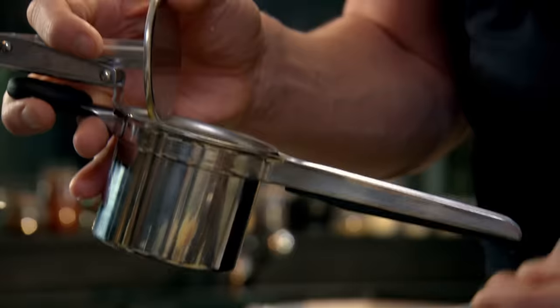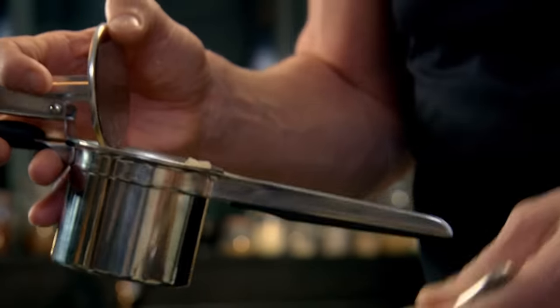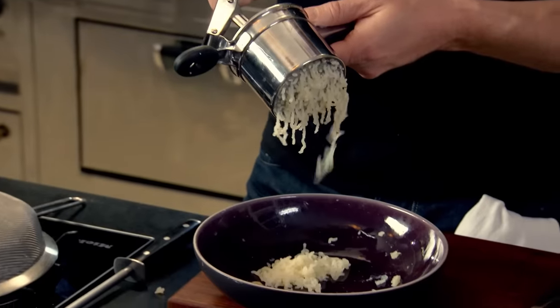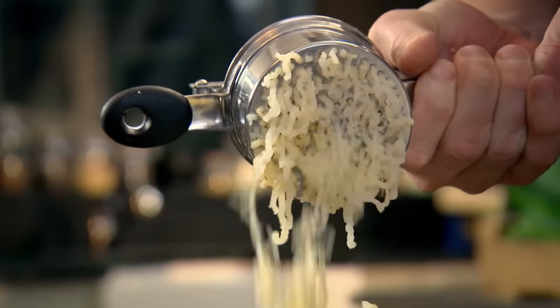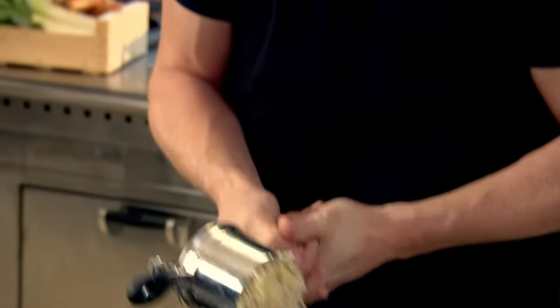Two choices: you can get a fork and mash the potato to get it nice and light and fluffy, or use this little gadget called a ricer — essentially a posh potato masher. Just squeeze gently — you can see how nice and light it is, almost like fluffy little strands of potato. You can do this when the potatoes are hot; it goes through much quicker.